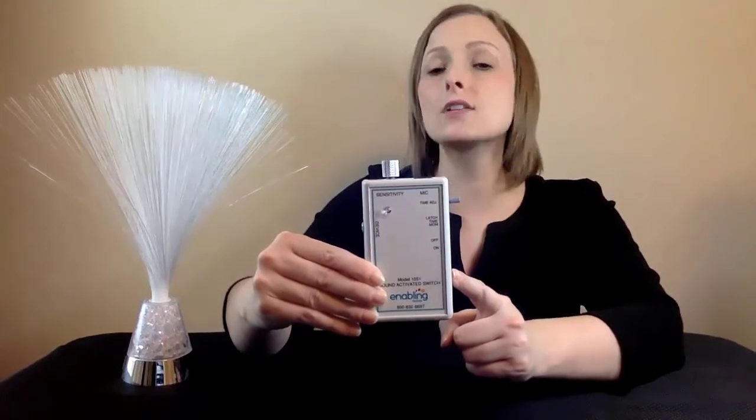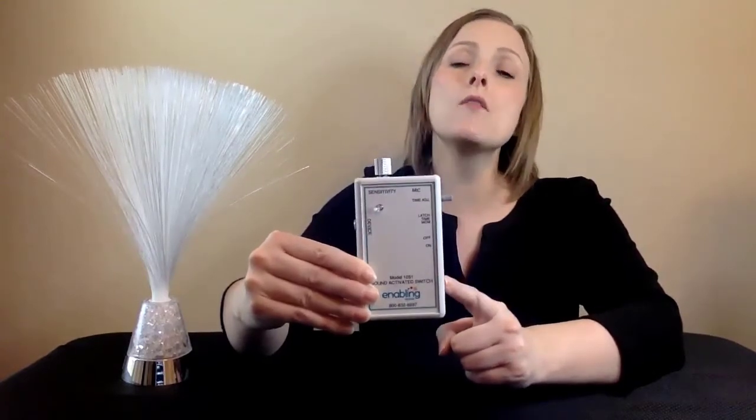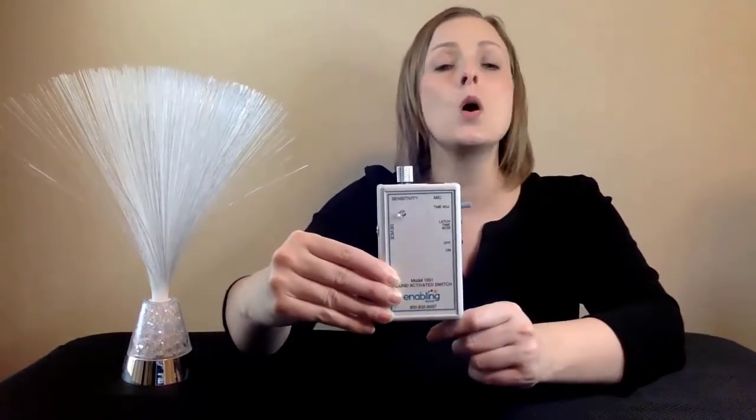The Timed Mode allows for the toy or device to run for a preset amount of time with a single sound or voice activation. This can be timed in seconds or minutes.